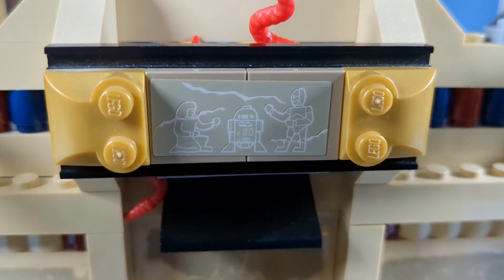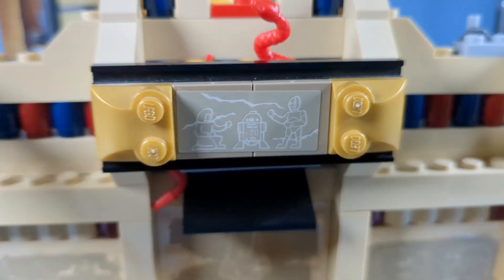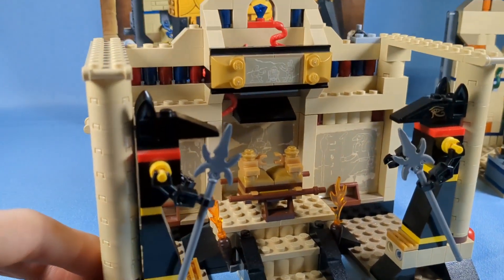We have the Easter egg, which I always thought was super cool as a kid — R2-D2, C-3PO, and Princess Leia. Or that's just Egyptian hieroglyphics. I don't know, but I think it's Princess Leia. So yeah, for 2008, a very well-designed set, one that I always loved as a kid.